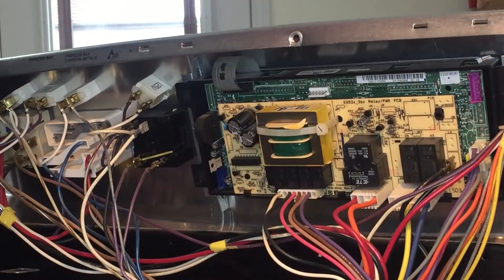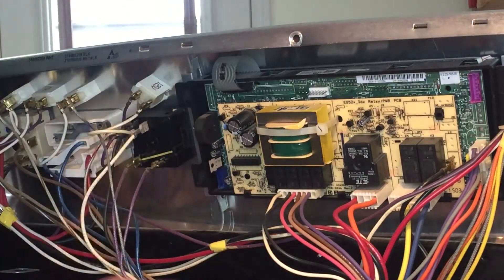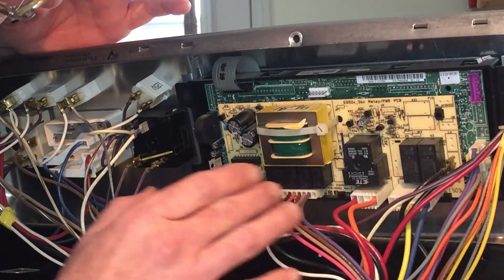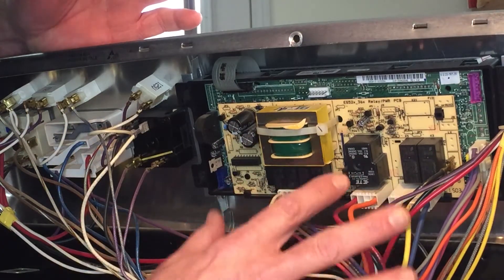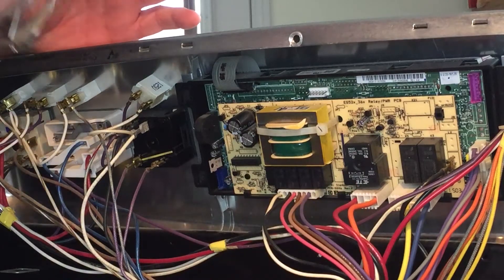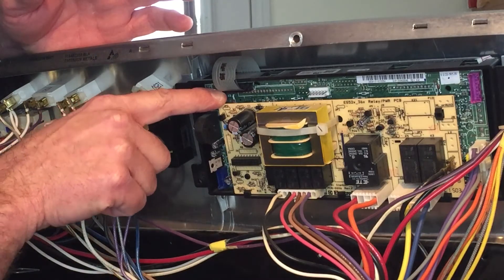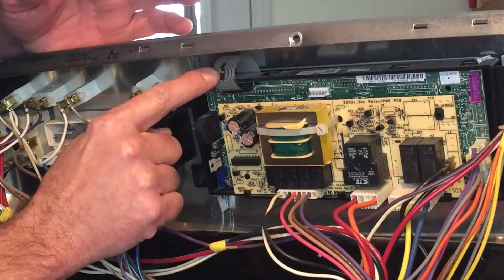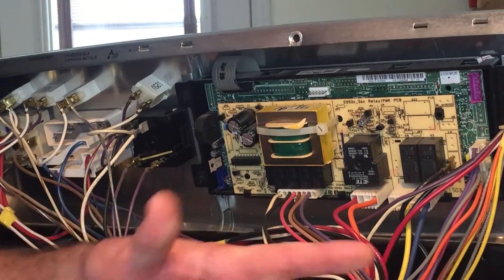The stores have opened back up after the holidays so we were able to find a new circuit board this morning - now we're going to change this one. There's not a lot of plugs and they're all pretty easily identifiable as to where they're going to go on the new board. This one up in the top corner - you do not need to unplug this one. It's part of the board itself, so you don't have to worry about unplugging it. There's our new board - that one you don't have to unplug because it's a part of it.